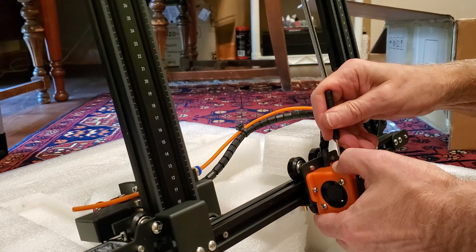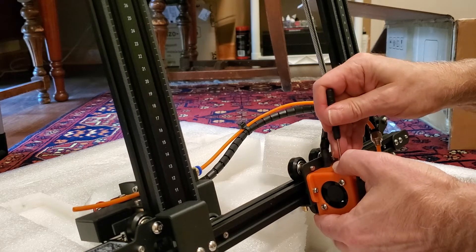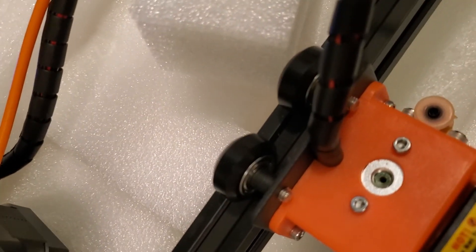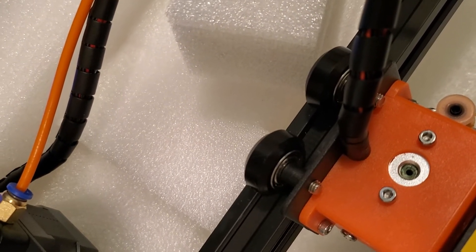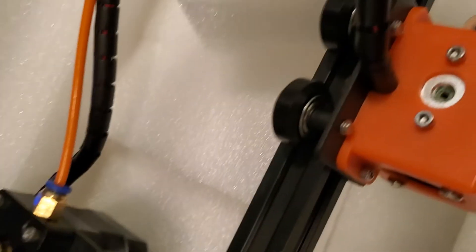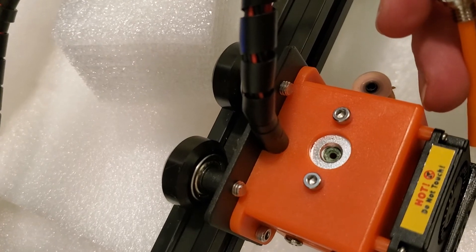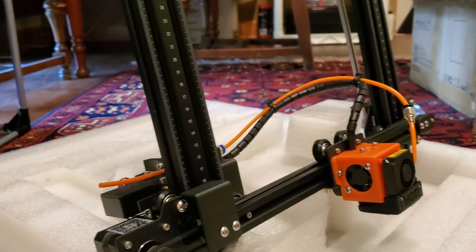Everything seems pretty good right now — everything seems very tight. You can see how the washer sits directly on top of the tubing that you put down there, but it is fairly deep into the hole. You need the threads for your bolt, and as you screw this in it's going to compress it even more. This is going to help keep you from having skipping problems with your filament through the Bowden tubing.